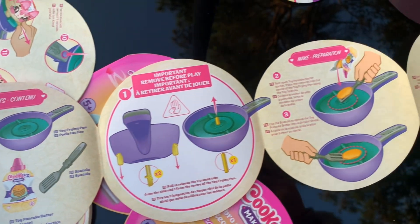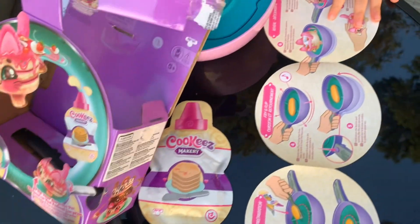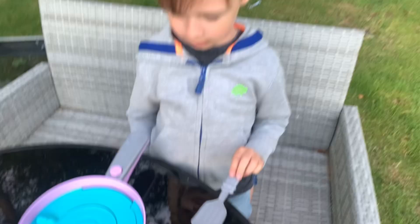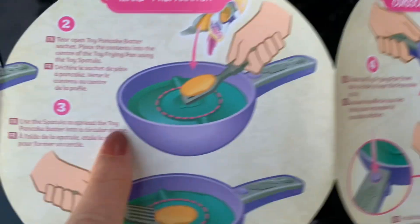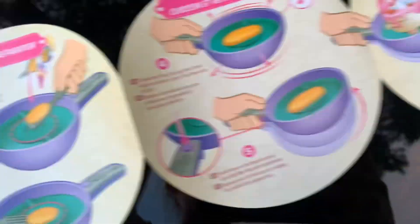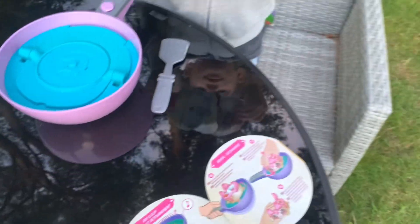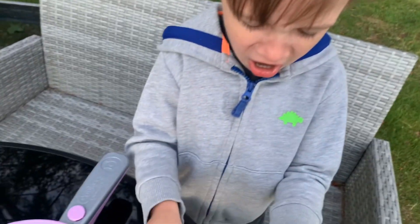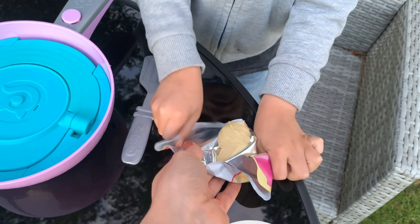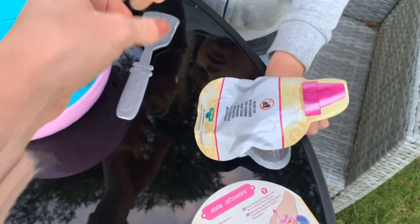We need the spatula. Where's the spatula? Here. No, there's a spatula — inside the box, you forgot. There. So we removed the things. Now the next thing is we need to open the pancake batter. Okay. Yep. Mummy opened it a little bit for you. Look. Thank you. Now you place that onto your frying pan.